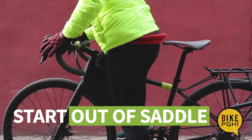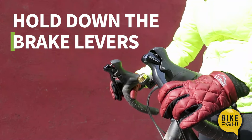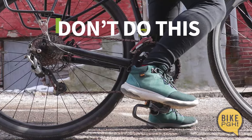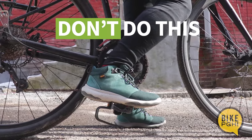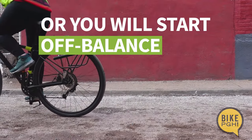Start out of the saddle, then put your dominant foot on the pedal at the two o'clock power position while holding down the brake levers. Never start with your front pedal in a down position — this will throw you off balance and not give you enough momentum to start smoothly.